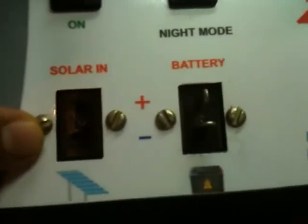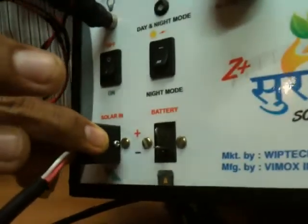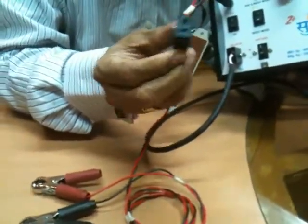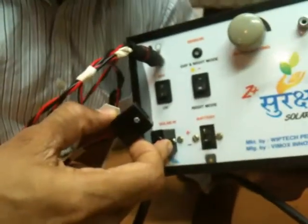This is the connector where the solar panel is to be connected. This is the cable from the solar panel, which I am connecting here. This is a male connector and this is a female connector — designed so that nobody can make any mistake in connecting either the battery or the solar panel.